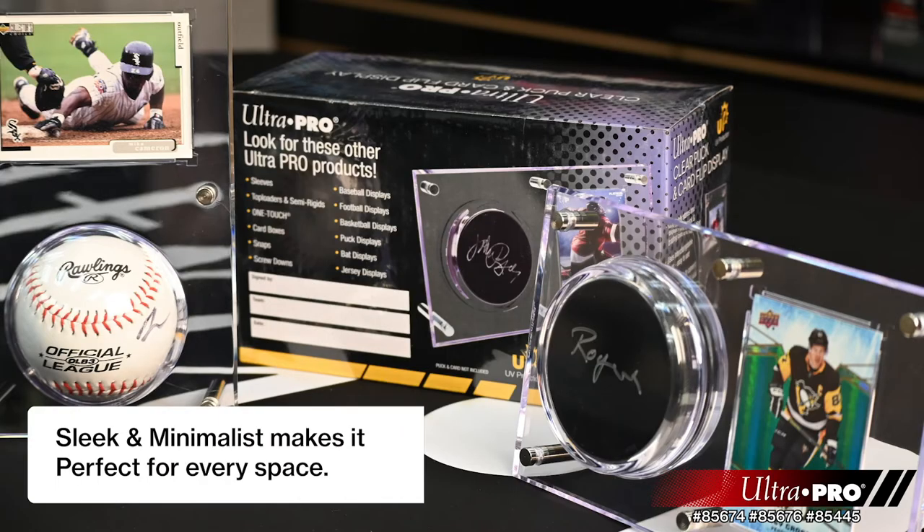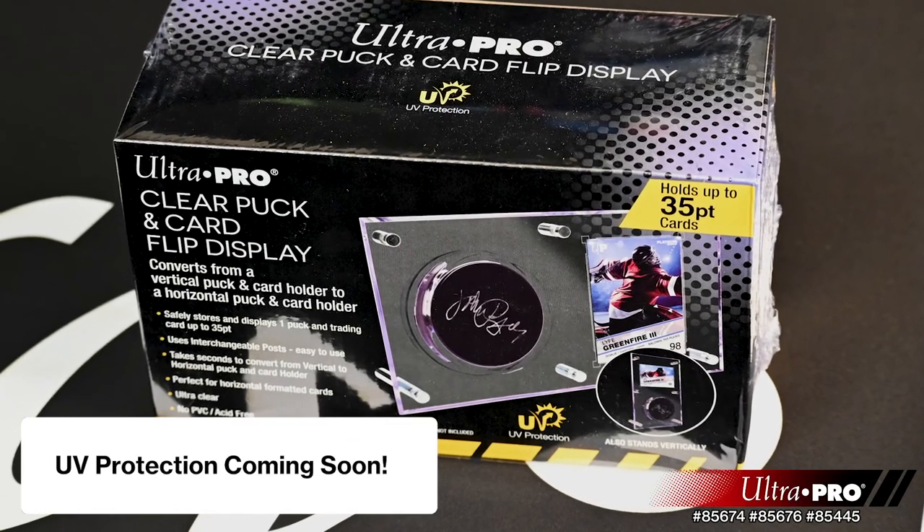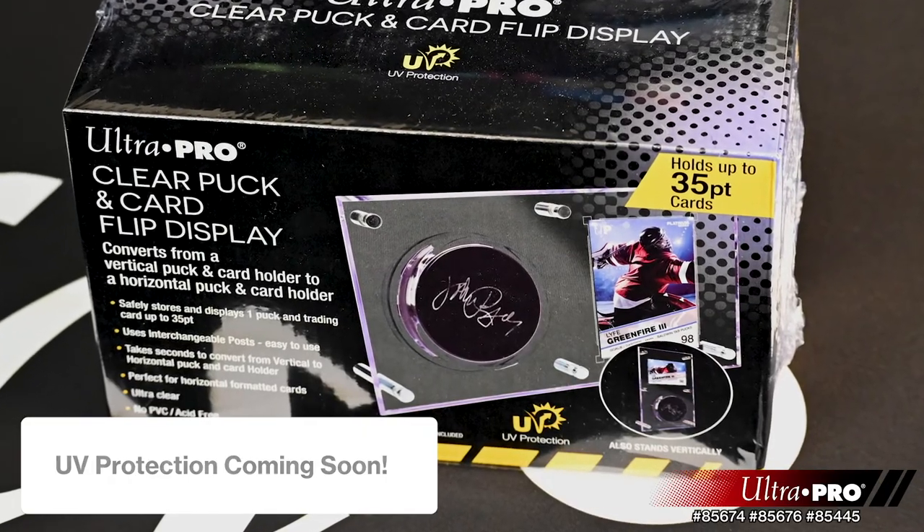With a sleek, minimalist design, this display is an excellent way to make your collection stand out. We are excited to announce that this item will soon be available with UV protection.